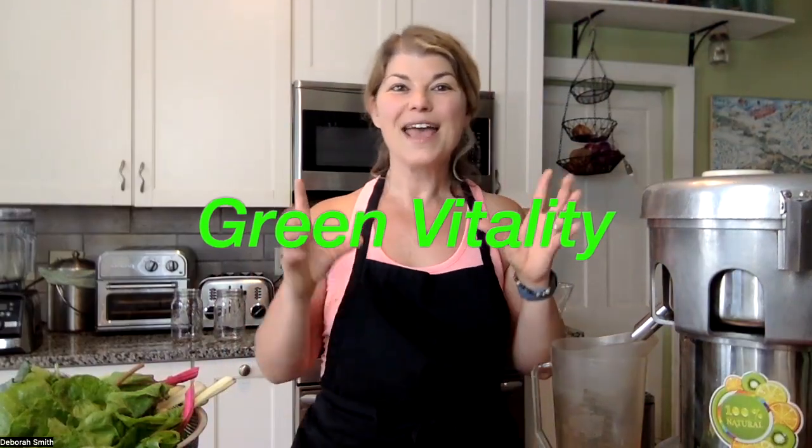The reason that I call it that is because when you drink this fresh green juice, your cells are going to be flooded with so much vibrant energy from the greens of these plants, from the phytonutrients that are in them. And it's just going to make you feel alive and vibrant.